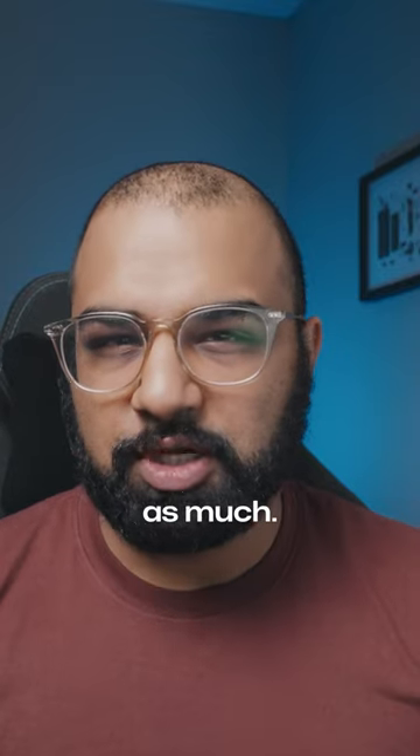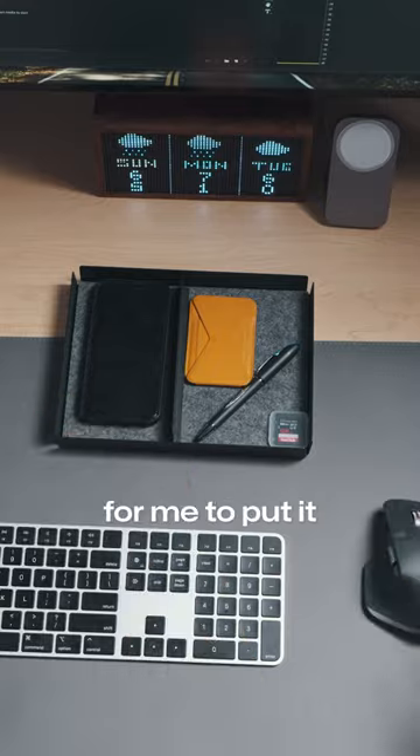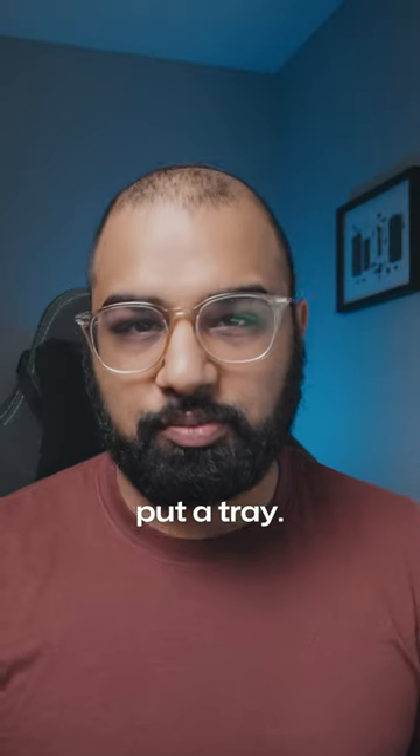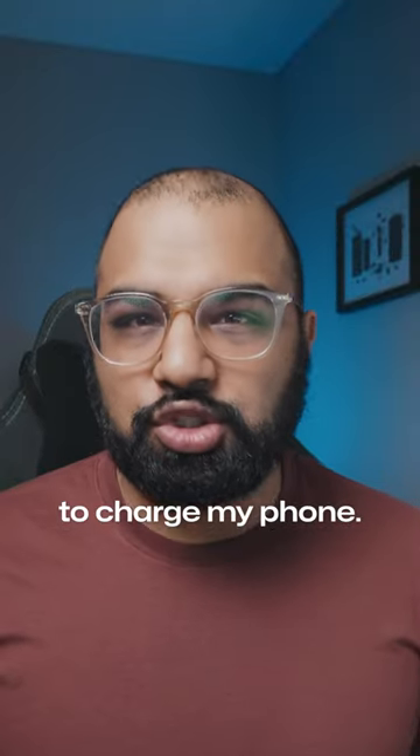Now on to some things that I didn't like as much. The tray isn't very narrow — it's more of a square shape, which means it's difficult for me to put it above my keyboard where I usually put a tray. There isn't an easy way to add a wireless charging option, so it becomes really difficult to charge my phone.